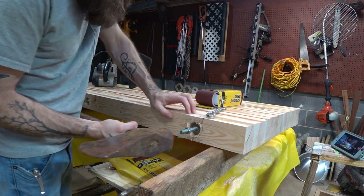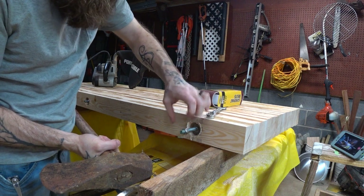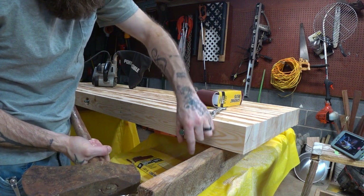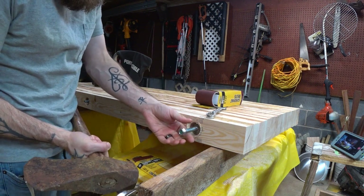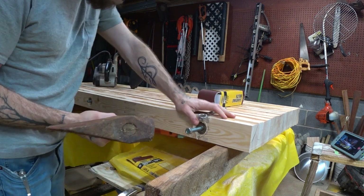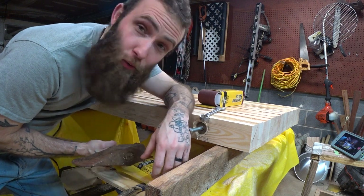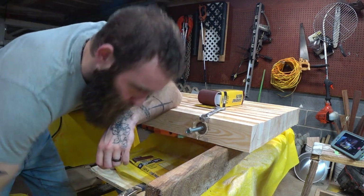Oh, that is solid, man. Let's put this down on the end here. I don't think these are gonna come out. Let's get this over the thread so we don't booger that up. That's not gonna happen — there is no way we're getting this ready rod out. Plan B: work around it.